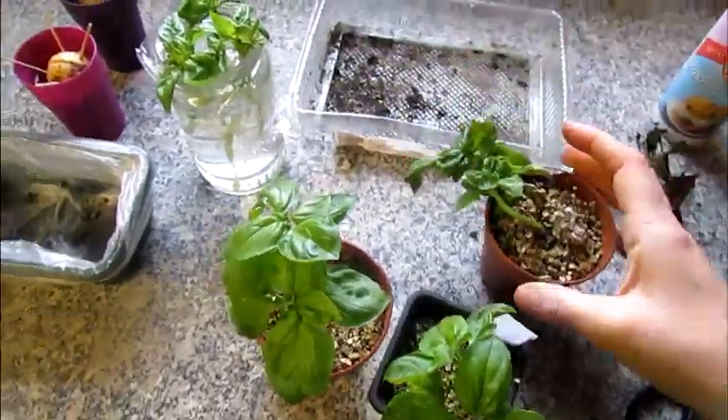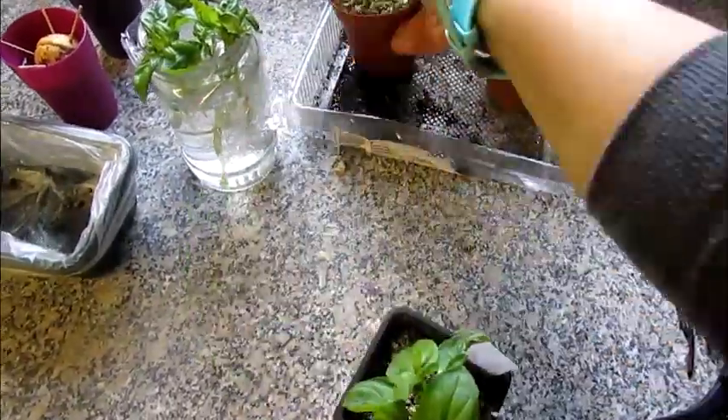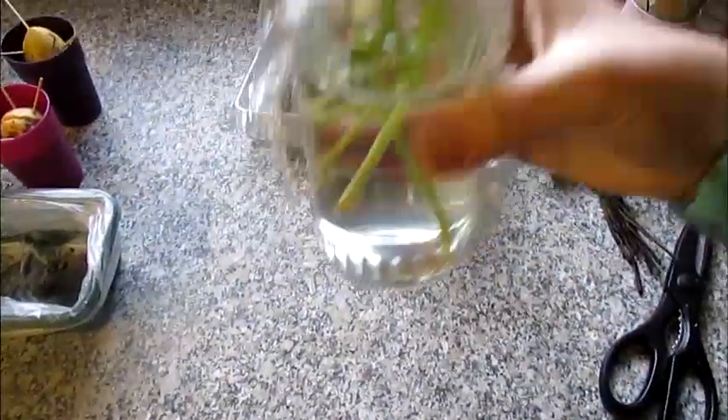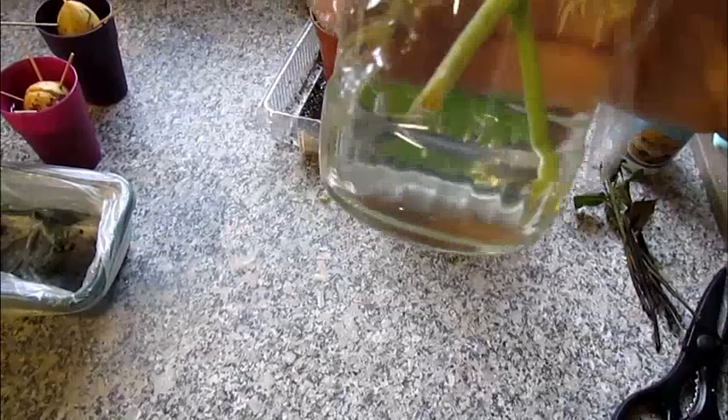I'm not too worried as I've started some more basil cuttings off, and as you can see they are almost ready to be potted in the next couple of days.